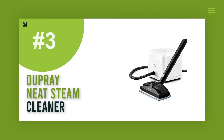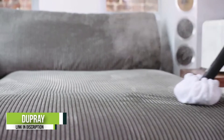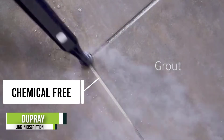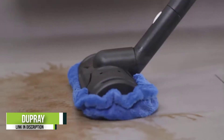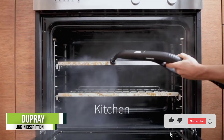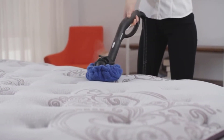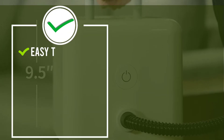Number 3: Dupray Neat Steam Cleaner. Gone are the days of backbreaking grout scrubbing — you may never have to clean by hand again. The multipurpose steam cleaner from Dupray is exactly that: multipurpose. It can handle any cleaning or sanitation job you throw at it. The steam superheats to 275 degrees Fahrenheit, delivering cleaning strength to easily tackle dirt, tough stains, and grease, while also delivering sanitizing power to kill 99% of viruses and bacteria from any type of floor as well as practically any other surface.